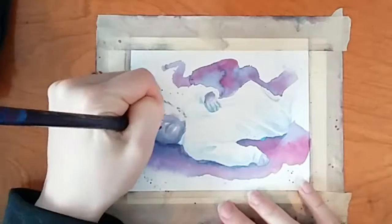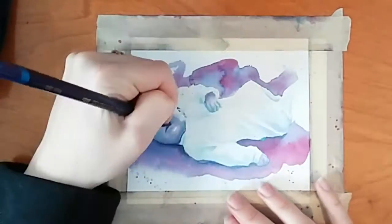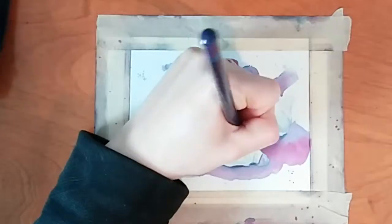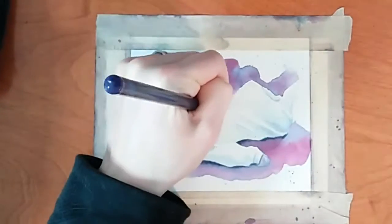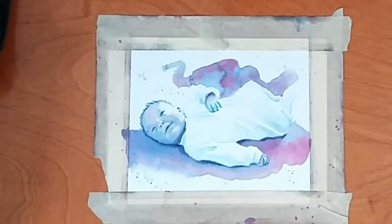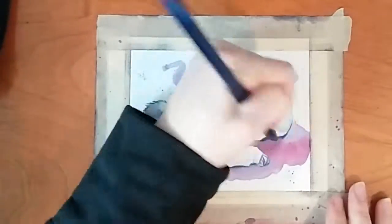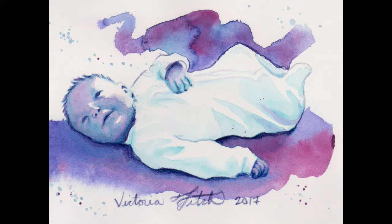After it's dry, I use the Inktense pencil crayon to sharpen up some of the details and really bring in some of that contrast. That's basically it for this piece. Thank you so much for watching, guys. We'll see you next time.